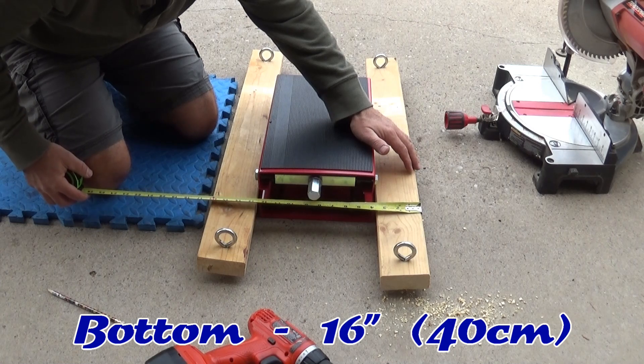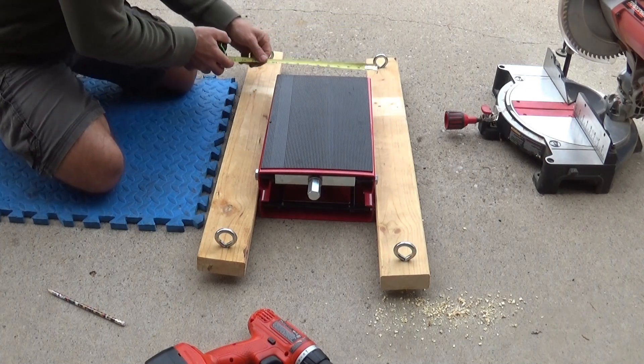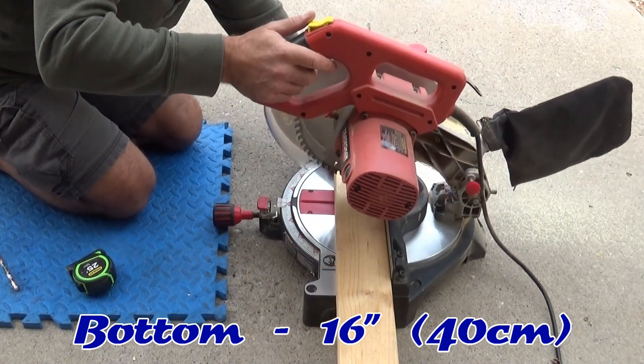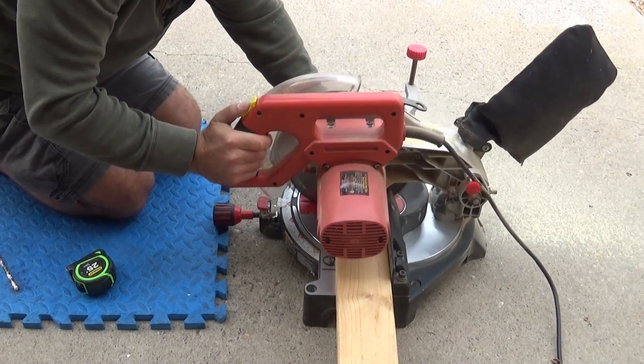Now we need to put a cross member underneath the lift to support it and to provide anchor points for the arms. I'm going to put the arms on either side of the lift and measure that entire width — that will be the size of the cross members I want to cut. It will vary depending on what lift you have, but they're probably all pretty close. I'll put the measurement I'm using, and then let's cut those members.